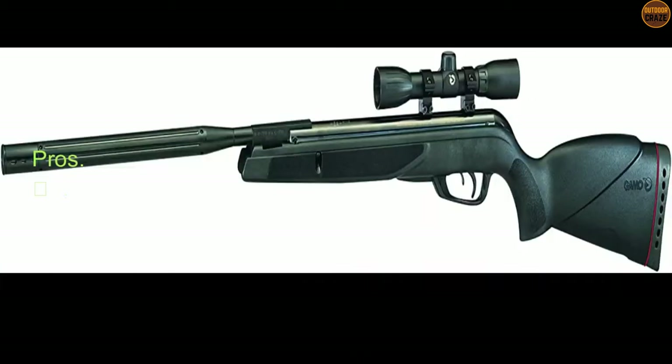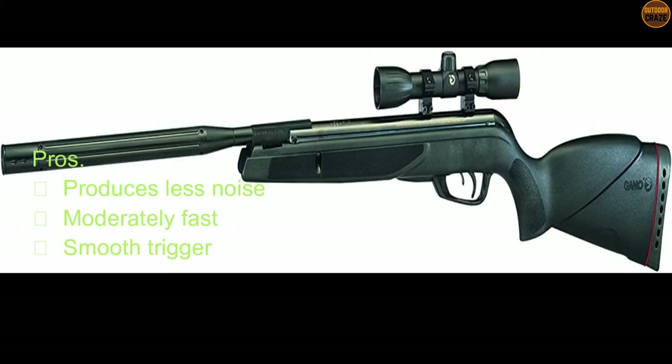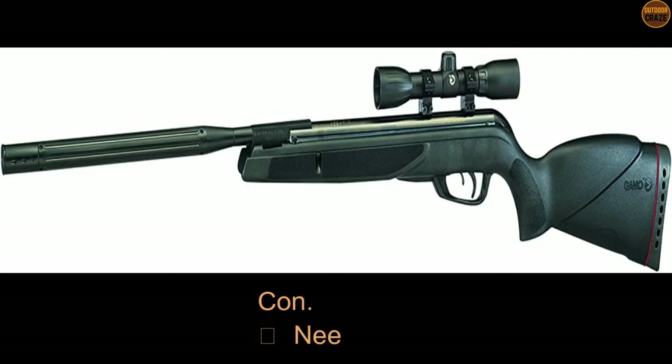Its pros are it produces less noise, it's moderately fast, and it comes with a smooth trigger. Its con is that you may need to change the scope. Overall, this is a decent air gun, especially when your budget is a bit restrained.